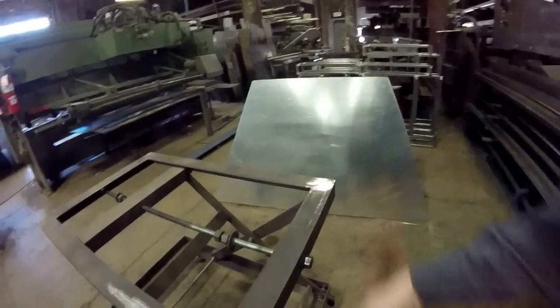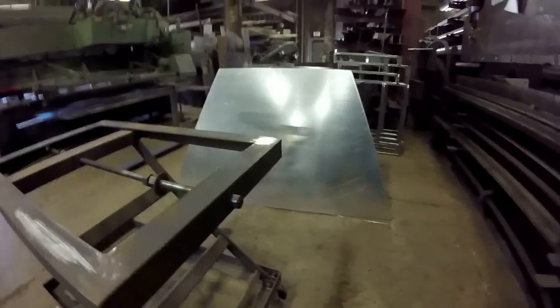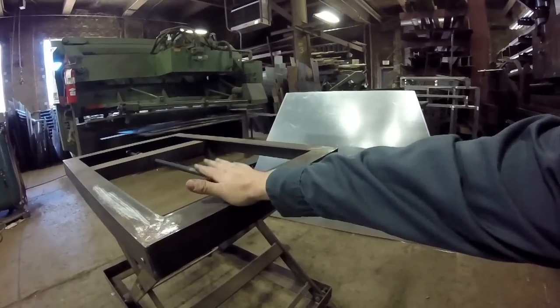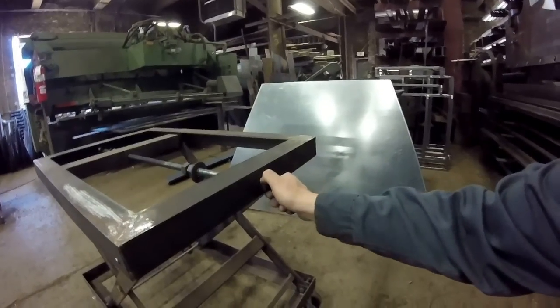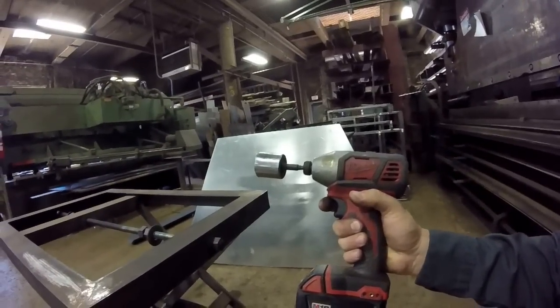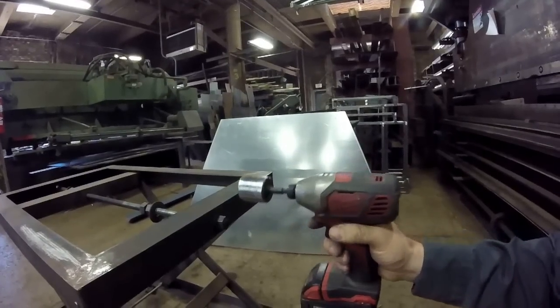I could have put a big wheel on here, I could have put a crank — I could have put all kinds of things. But I wanted the top surface to be flat for other options and other uses. So if you want, you can get a crescent wrench on here or a cordless impact, and this thing will drive like all hell.